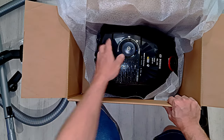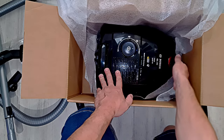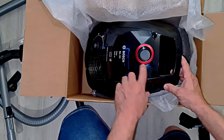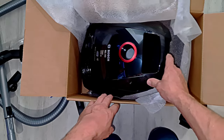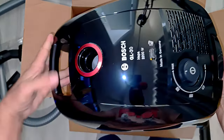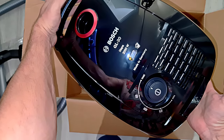GL30. Clean like a Bosch. Ooh - sexy red ring. That's it. Made in Germany - big printing on the top.